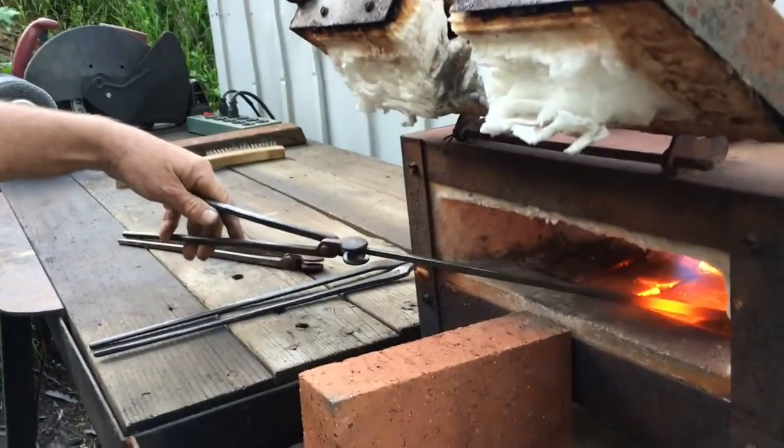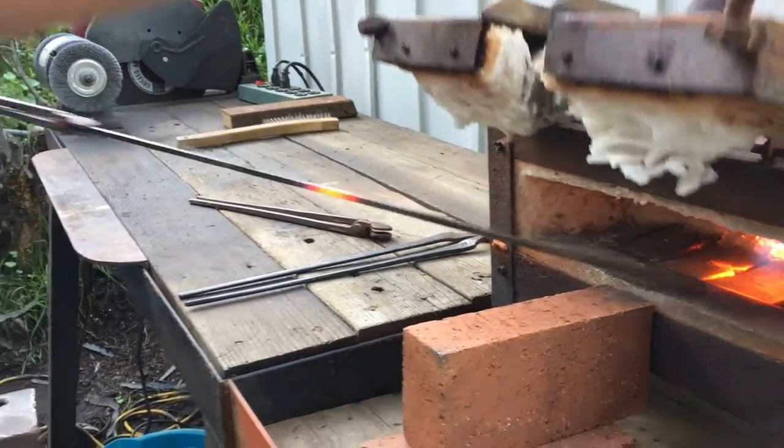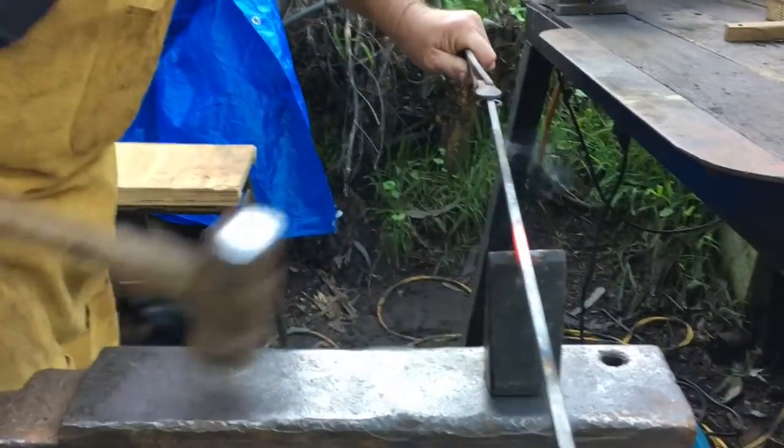I start off with a piece of quarter inch square stock and I've got to cut it to length. I'm going to put it in the forge and heat it up in the middle and cut it off on the anvil.